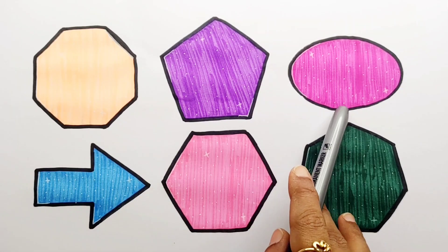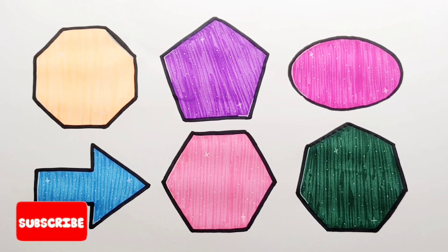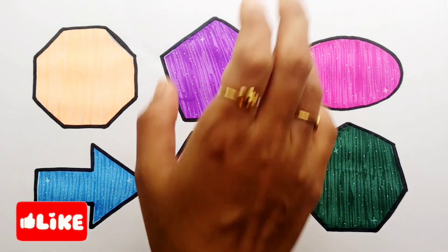Octagon, pentagon, oval, arrow, hexagon, heptagon. Thank you so much for watching, don't forget to like and subscribe. See you in the next video, bye bye!